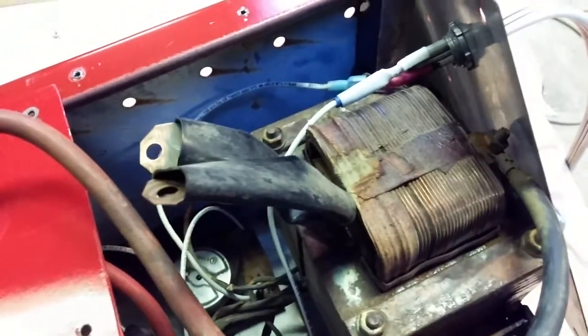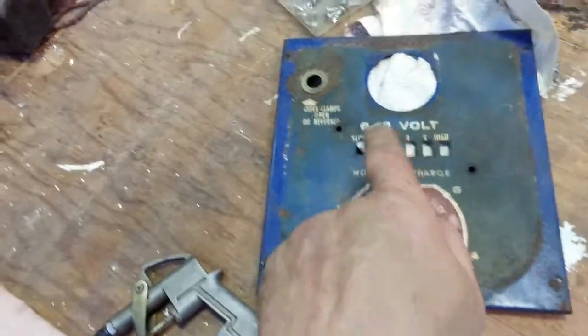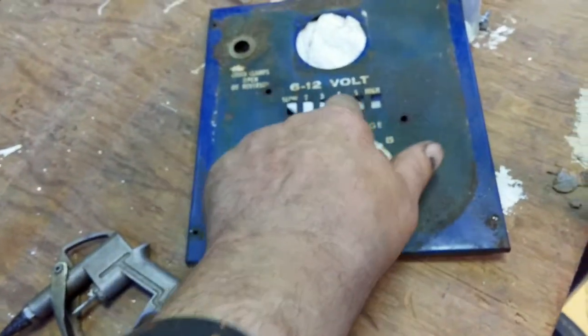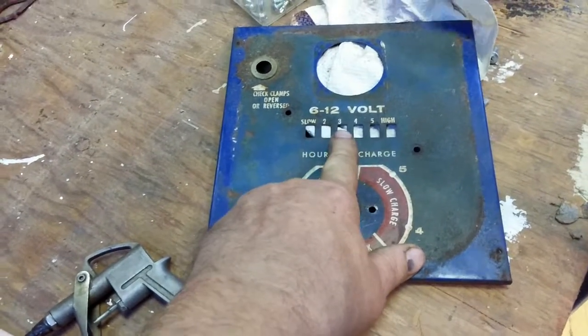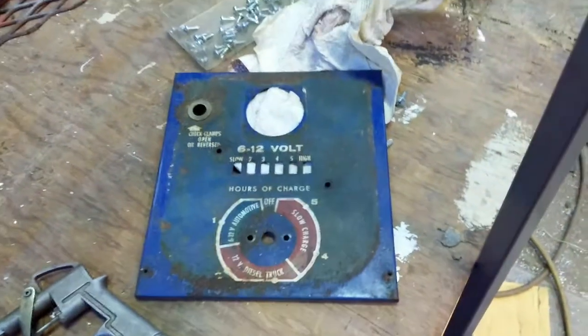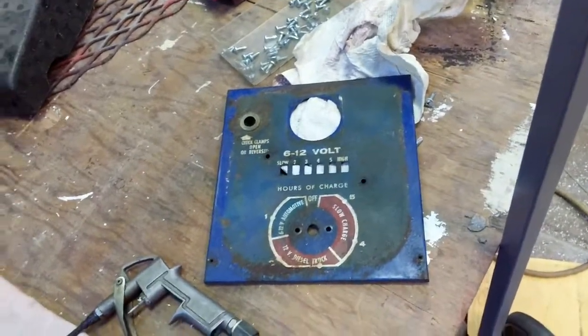I had to buy a knob for it. You can see this is a rotary switch with all the wires going to it, and the old transformer — this is all out of a battery charger. The reason they probably threw it out is it used to have push buttons for the five settings, and the push button mechanism just blew apart — literally all the bakelite came apart.